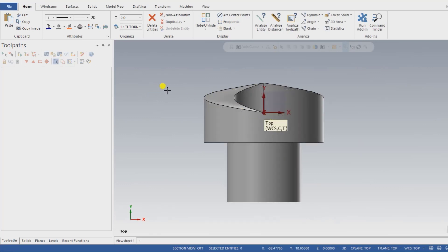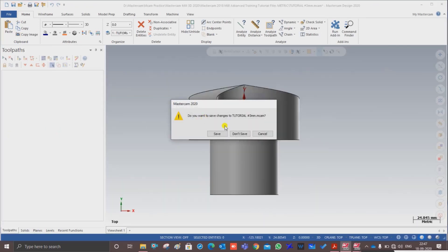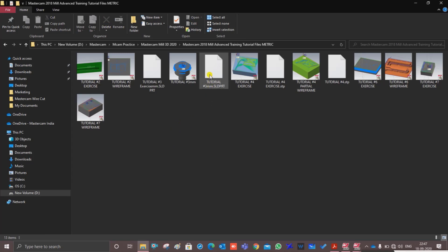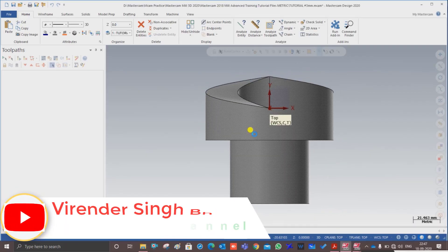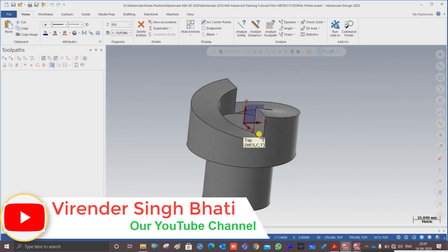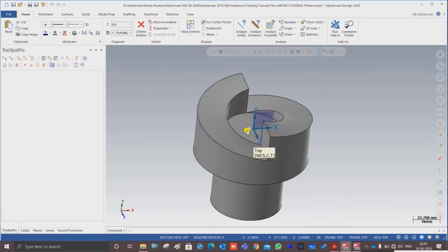There is a second method to import a file. Create a new document, then simply locate your file, click on it, drag it into Mastercam, and drop it. As you can see, that is the second method — you can import any kind of file into Mastercam this way. It is a quick and easy method.